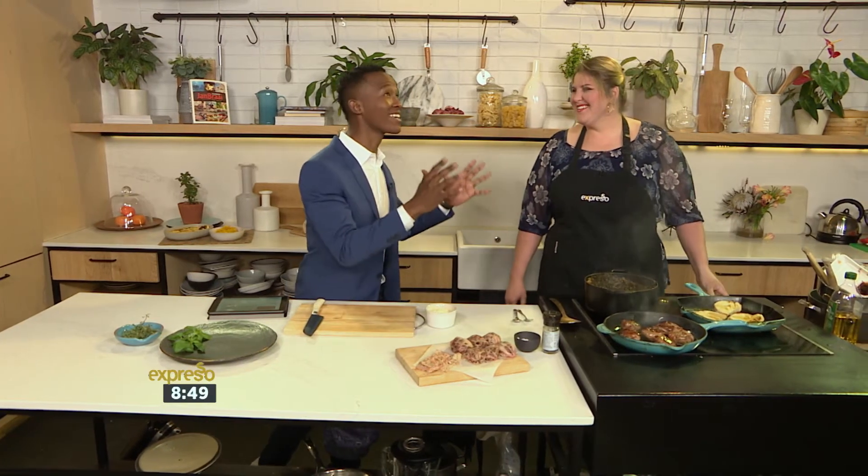My eyes are feasting on what's going on here, Siska. Thank you! Breakfast is going to be amazing. How are you? I'm very well, thanks. How are you?